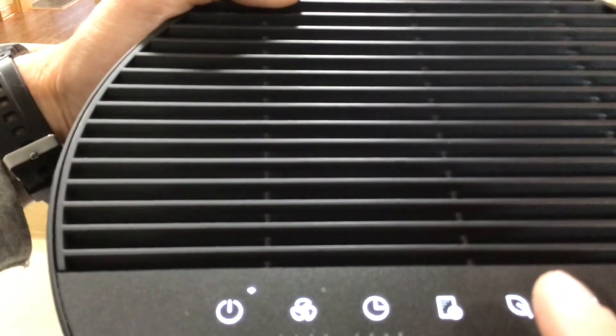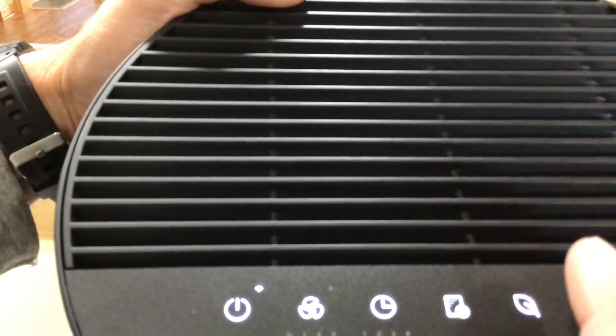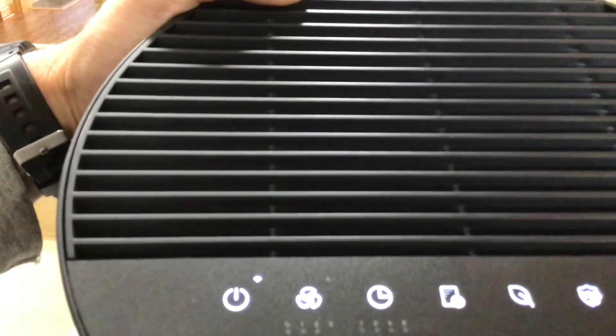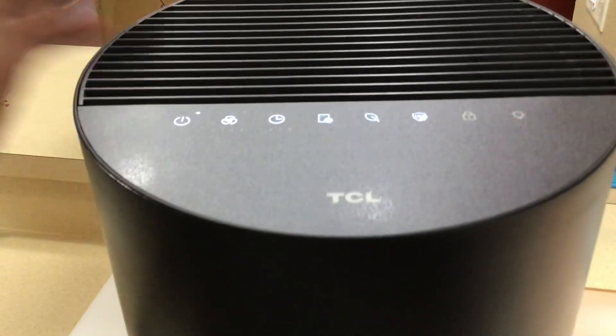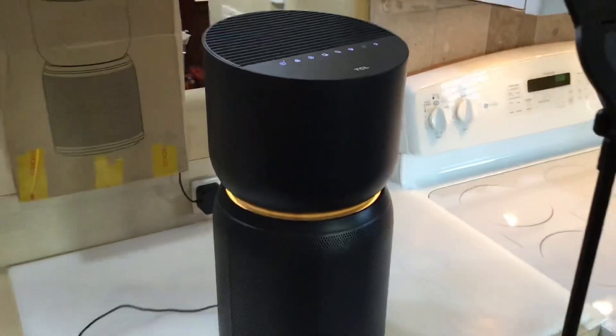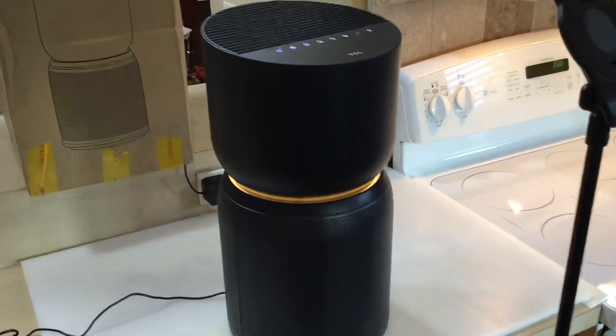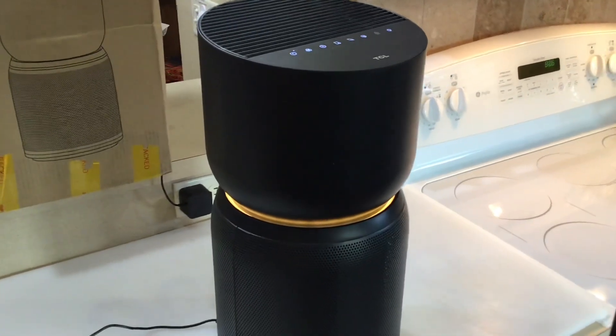I didn't get a written manual but there is one available online. The big thing is whether it works. With the light on it looks pretty stylish — time will tell, but for $119 if it does everything they say it can, that's a solid value.